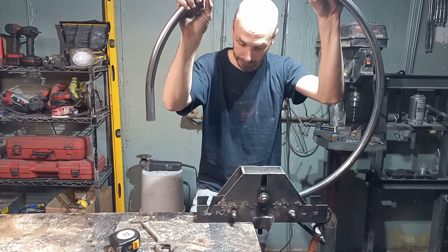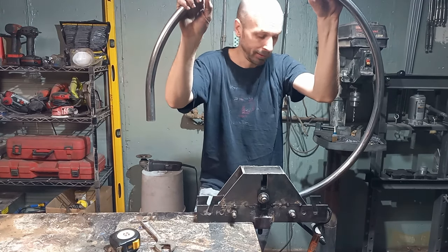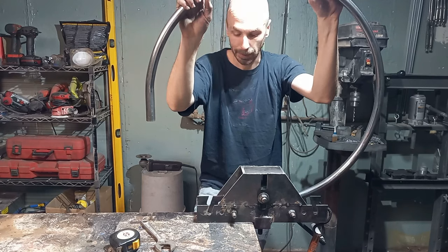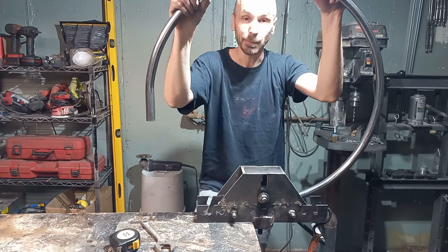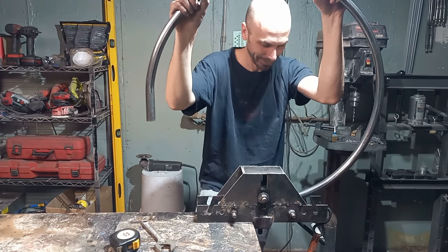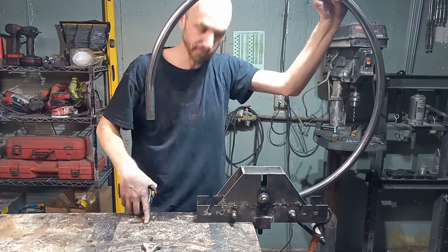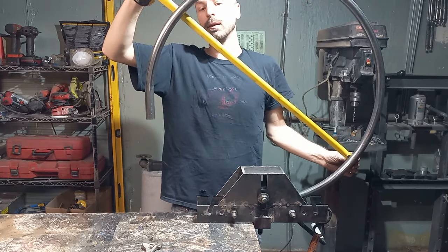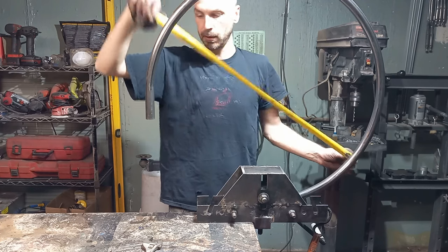It's not the easiest work. You could probably skip arm days, leg days, back days, and finger days at the gym and just start bending some tubes — this is not easy. We're trying to hit 22 and 5/8 inches on the outside for this, and we're at 28 and a half, so a bit to go yet.